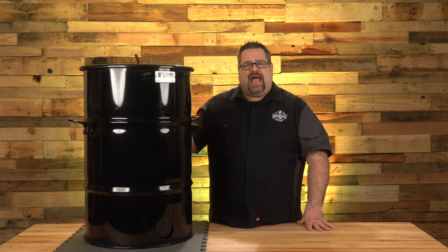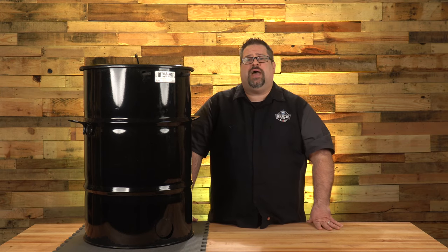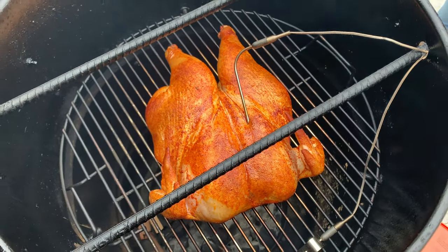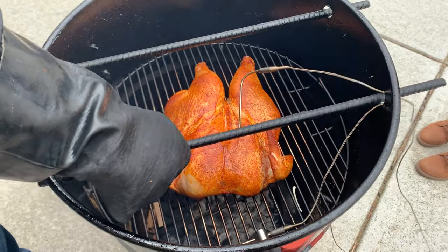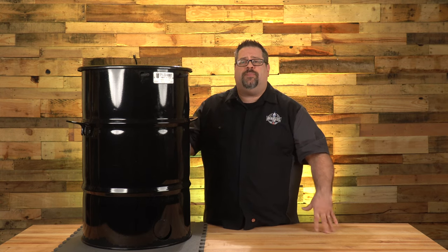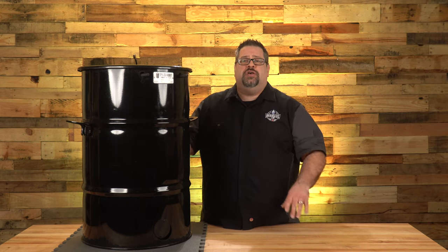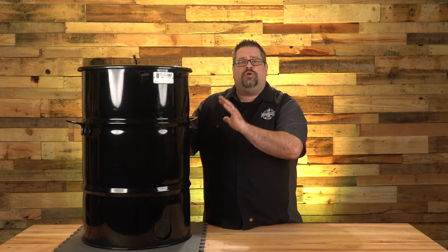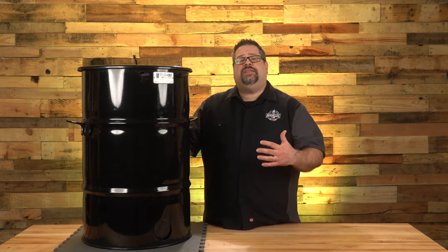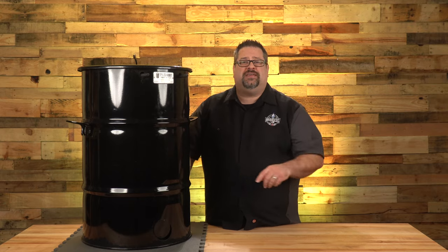Overall, this is a fantastic cooker and we're excited to see more from Pit Barrel — we've heard rumors about new models coming out. If you're interested in seeing a cook on the Pit Barrel, click the link for our spatchcock chicken recipe to see this grill in action. If you'd like more outdoor cooking reviews on gear like this, subscribe to the channel. We put out a video or two every week to help you make educated buying decisions and invest your money wisely on gear that produces amazing barbecue. I'm David Gafford — thank you for joining us here on The Barbecue Lab.